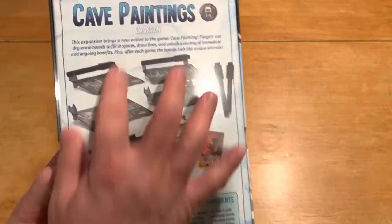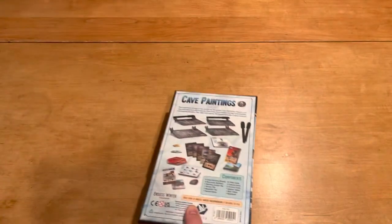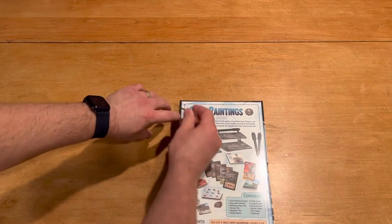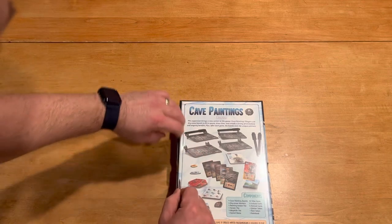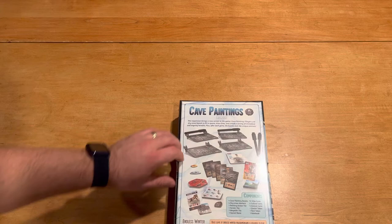So looking at the back of the box, they show you exactly what you get, which you can't really ask for more than that. But with an expansion, they don't really have the ability to kind of set it up and show it with the rest of the game. I get that. So I'm fine with seeing all the components on the back — that way there is no ambiguity of what the content is.